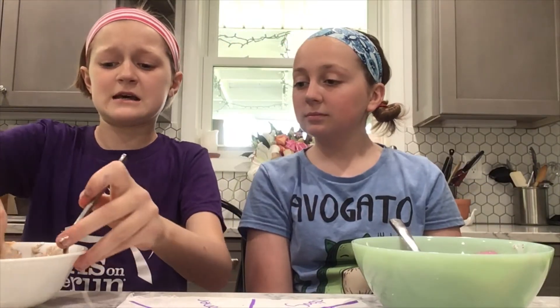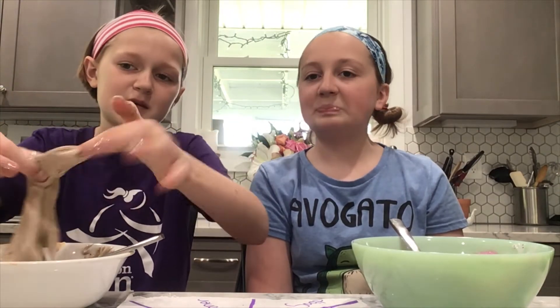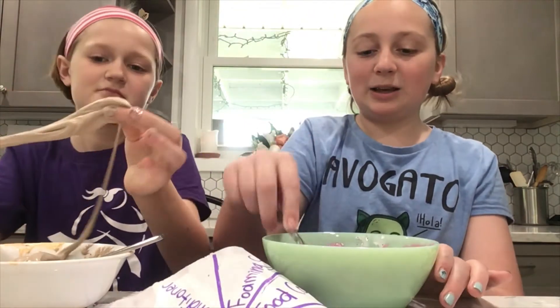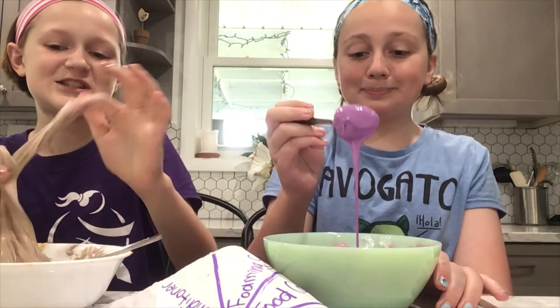So I'm revealing my slime. This is my slime — it's pretty good. It's a little sticky and kind of brown because I mixed it up a little bit. This is my slime. It's completely liquidy. So who do you think won this challenge?